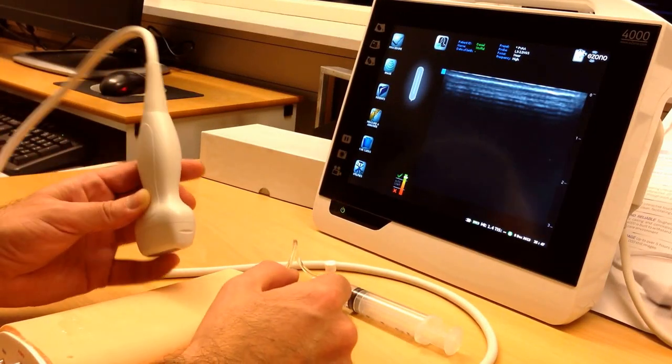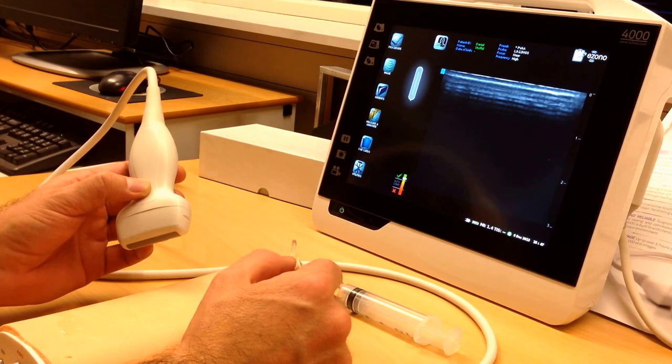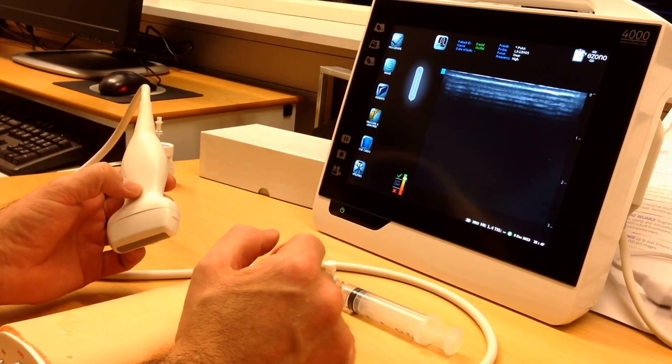Hi guys, this is Daniel checking out the new eSono 4000 with needle guidance systems for you. We just got this one in the house today.